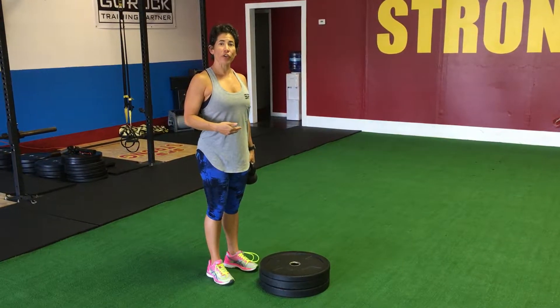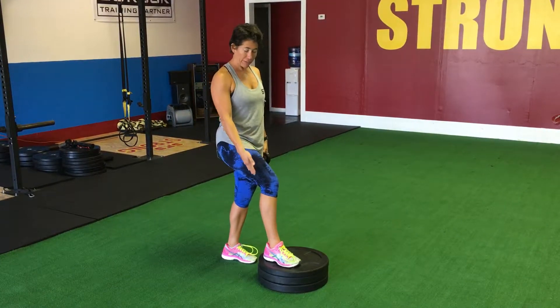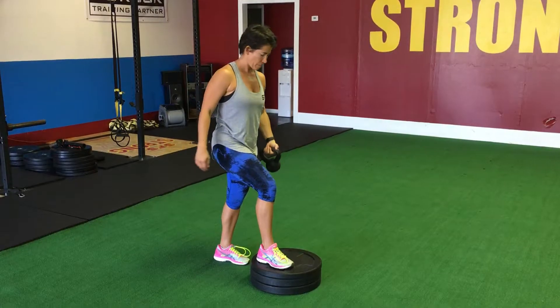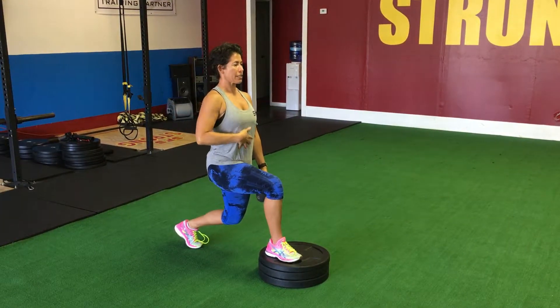This exercise is the Front Foot Elevated Split Squat. Place your foot on the elevated surface. The opposite hand is where you're going to hold the weight. You're going to come into a 90-90 with your chest up.